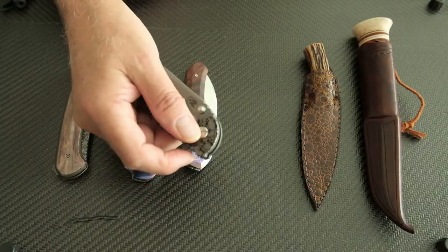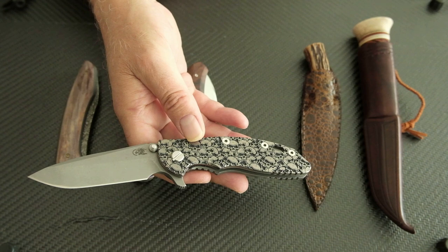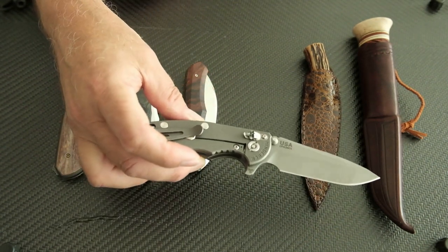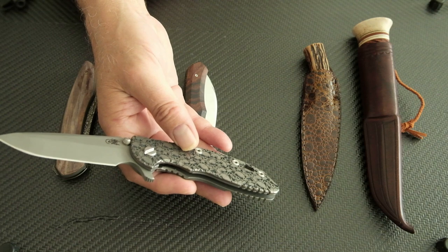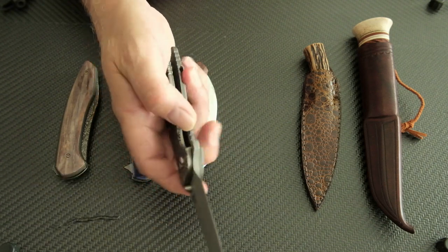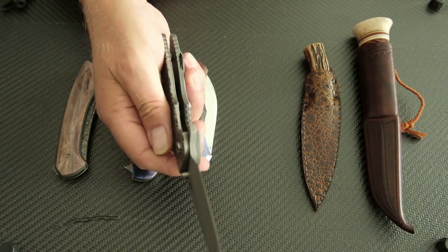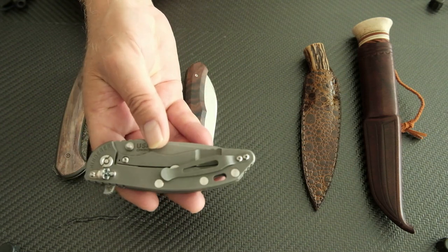Also involved in the trade was this one - a Hinderer Spanto, three and a half inch, with custom scales and custom hardware with skulls. It's black and gray, a little bit silvery on the scales, and really very nice. Not a strong detent but it flips very well - steel insert - and it's just a good knife.